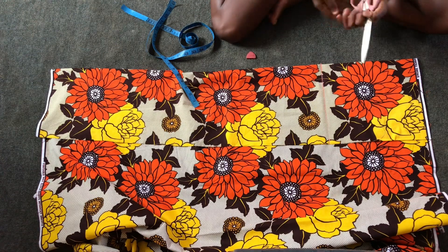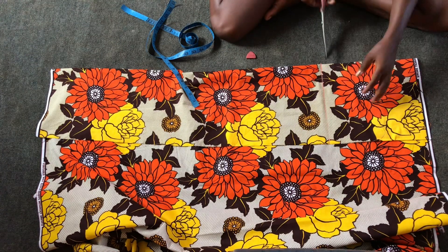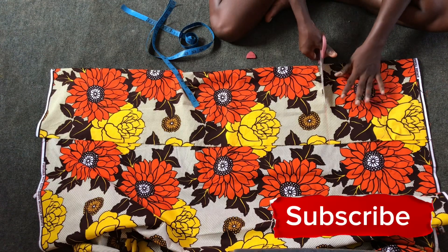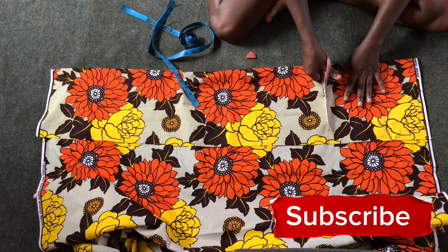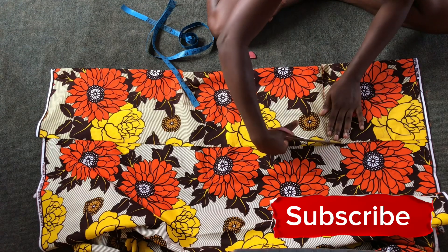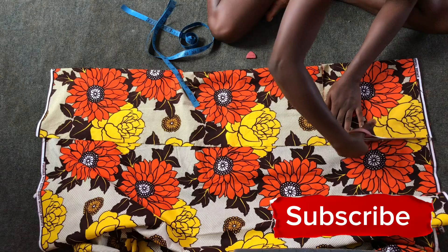The best measurement for my client is 26 divided by four, then I added about 2.5 — one inch as seam allowance and then 1.5 as ease to give enough space.